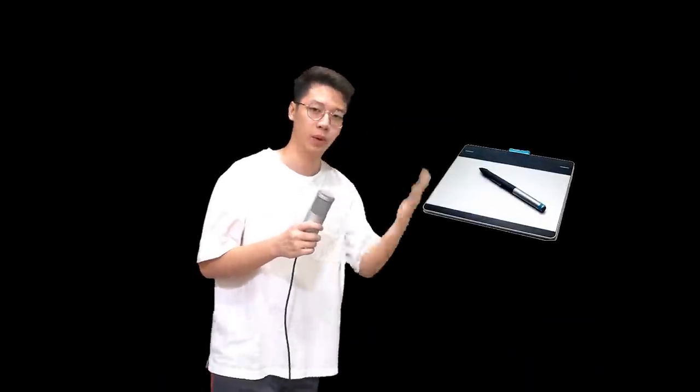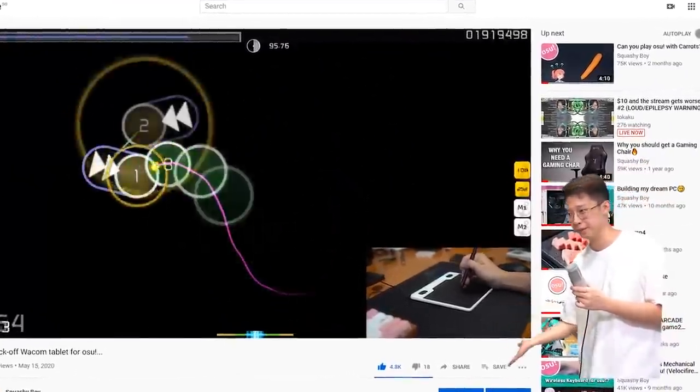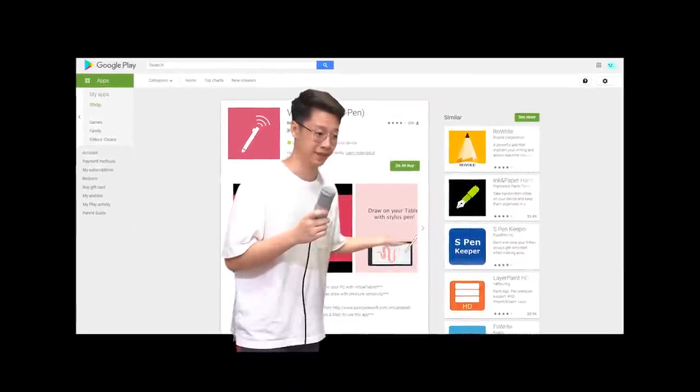I'm not saying this app is going to be replacing your Wacom CTH480. Heck, I'm not even going to say it's going to replace that cheap China tablet which I reviewed. But today we're going to be testing out this app — and I did not test it before this video, so I'm going in blind. Let's get on with the video.